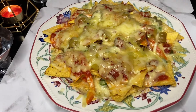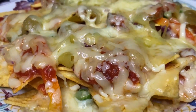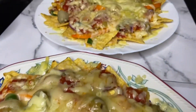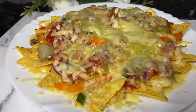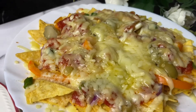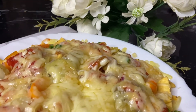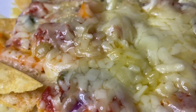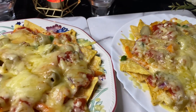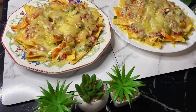I have a lot of recipes for you. Welcome, welcome, welcome. Thank you.